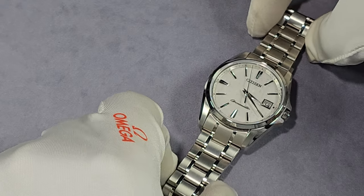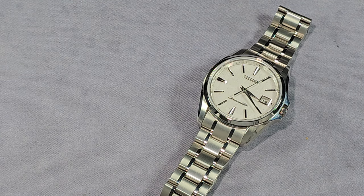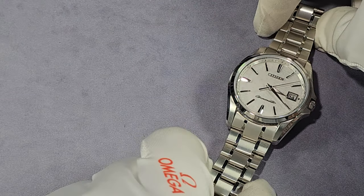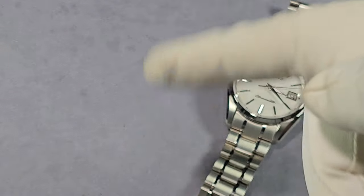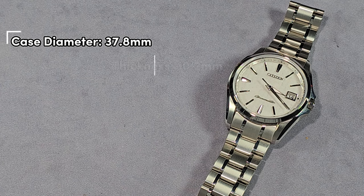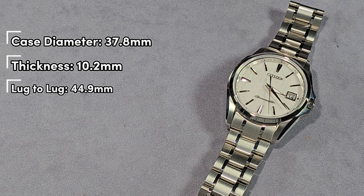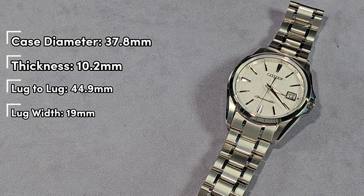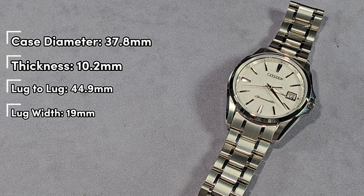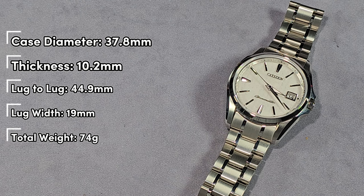This is the smaller version to the one Jody reviewed, and I think this one's better. My own measurements: case diameter 37.8mm, total thickness 10.2mm, lug to lug 44.9mm, and the lug width is 19mm. It's a bit unfortunate that it's 19mm, but you're never going to take the bracelet off. The total weight, sized up for my 6 and three-quarter inch wrist, is 74 grams — because it's titanium.